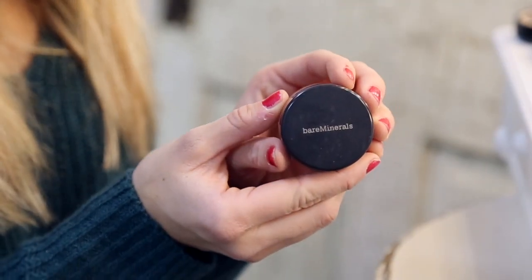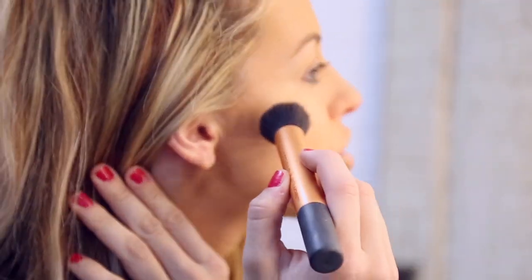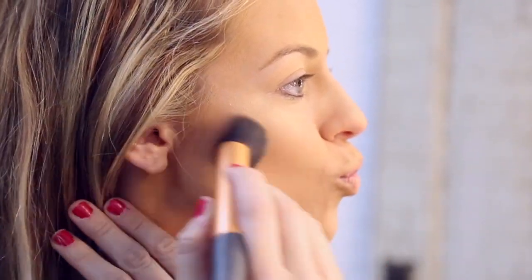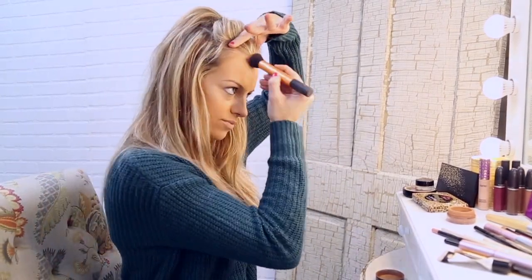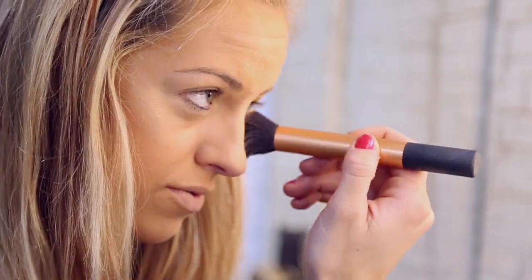Next I'm going to grab my Bare Minerals Bronzer and apply it with a brush I got from Walmart — you can get these in little kits. Just so it's nice and thick, I'm going to start in circular motions, bringing your lips in. Then I'm just going to do this on the top of my forehead line, and also apply this on the outside rim of your nose, just to give your nose more of a distinct look.